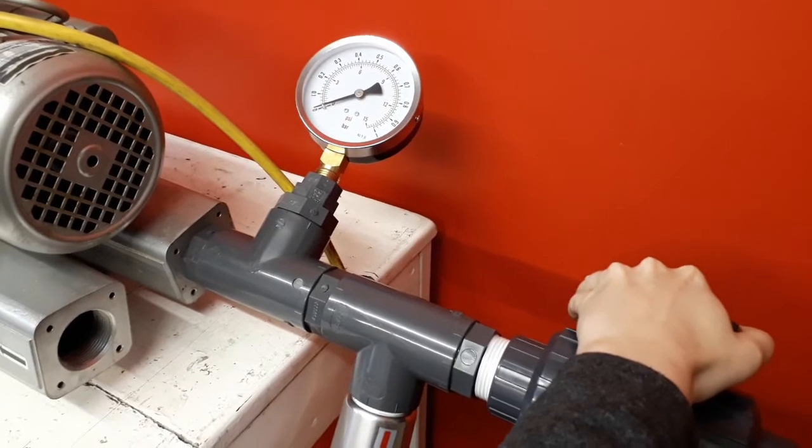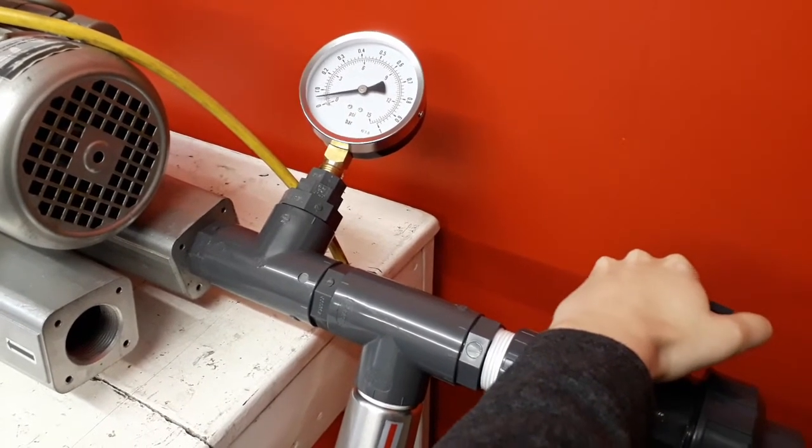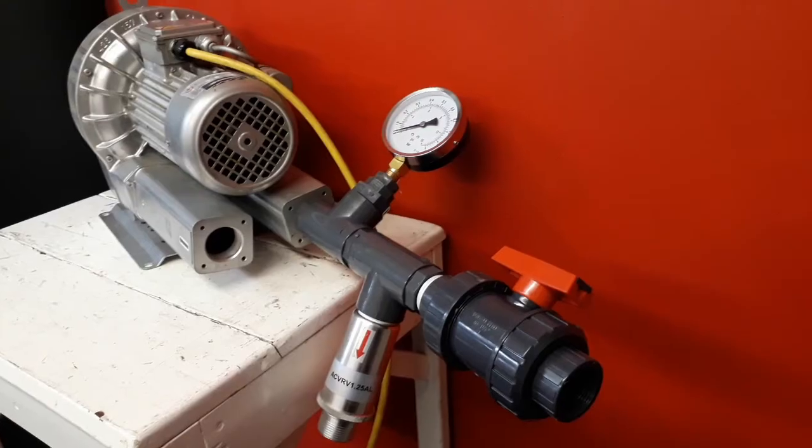As the valve slowly closes, the restricted air flow causes the pressure to rise.